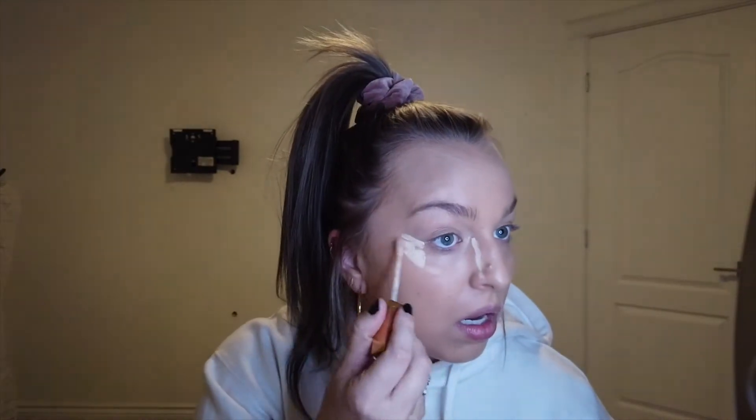All right, so to start off, I've already gone in with the Hourglass Primer — it's the mineral veil one, I do really enjoy it. For foundation today, we're going to be mixing the MAC Studio and then the YSL All Hours — we'll mix those together because I'm kind of a weird shade right now. Also can't forget the Becca Under Eye Brightening Primer. For concealer today, we're going to go in with the Urban Decay Stay Naked. I like to apply mine like this just because I feel like it brings your face more up versus towards the center, making your face a little more chubby. Also with the nose, it kind of just makes a little contour so it makes it easier.